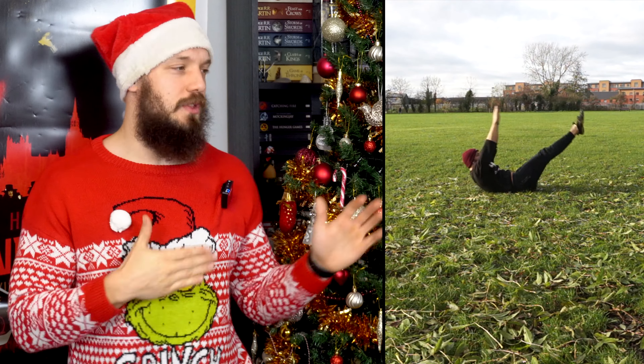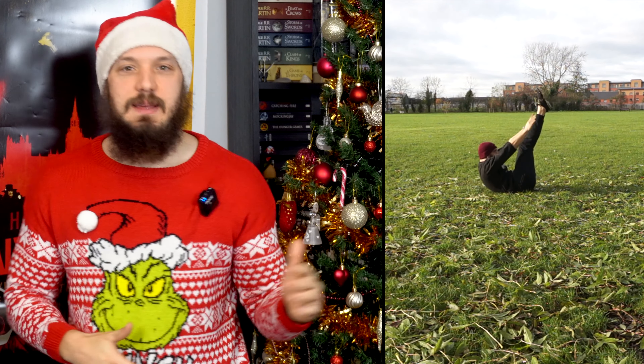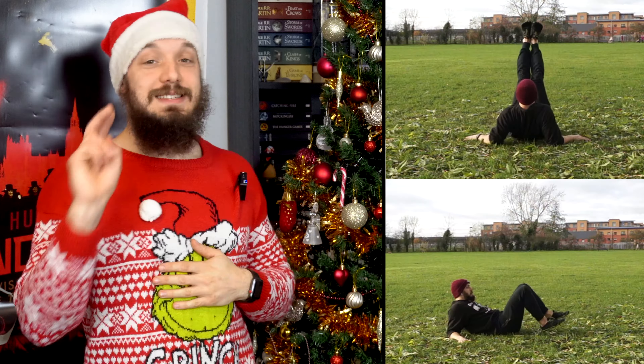First off, we've got a set of 20 V-sits. Best form is going to see your feet pointed, your legs straight, and your head coming down with your arms, and nothing except the low back in contact with the floor.